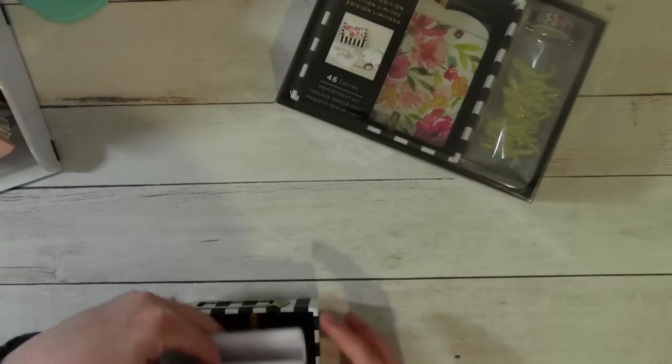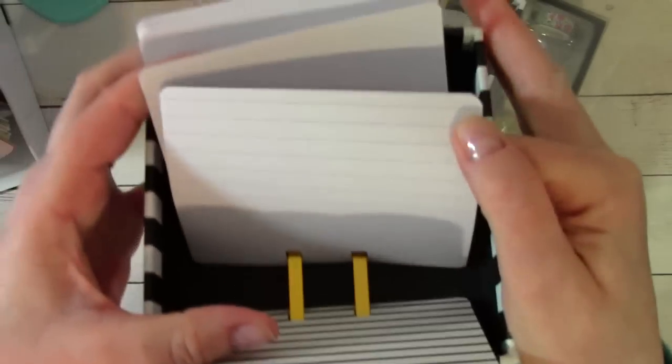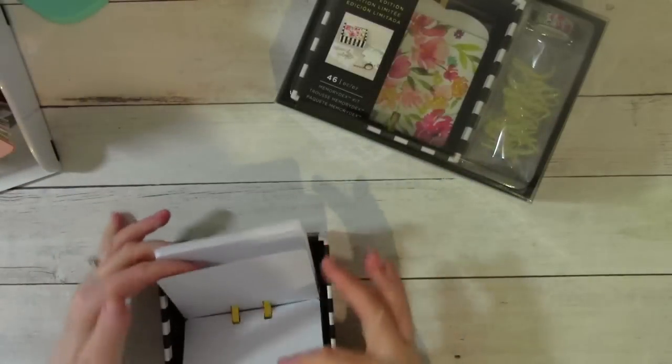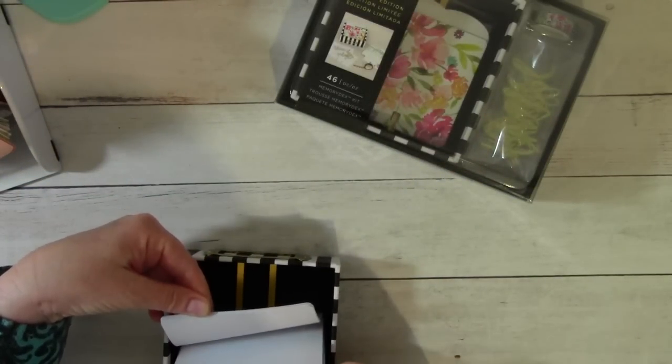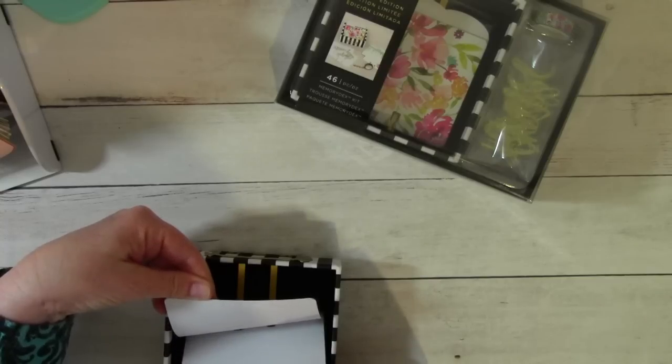And then you get some cards in the back here. You get a few that have lines through them, and then the rest are more of those. And then you get some blank ones included as well.